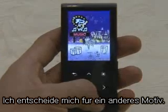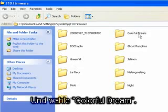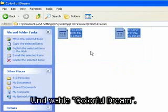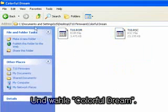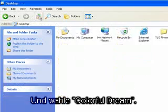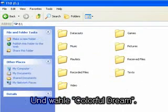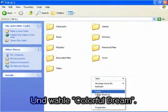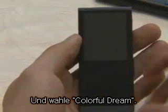I will change this into another theme. Let me copy the theme 'Colorful Dream.'